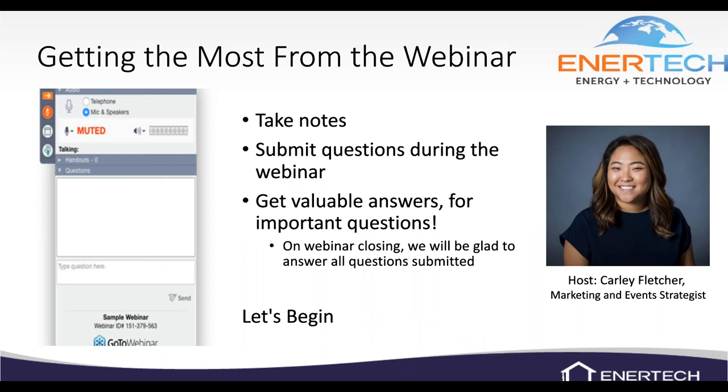Good morning everyone, I'm John Pendleton. Carly's not with us today — normally she's our host and would field some of the questions and get them over to me. So it's just me today. If you do have a question, there's a little question button on your control panel — just type out your question and it'll pop up on my screen.